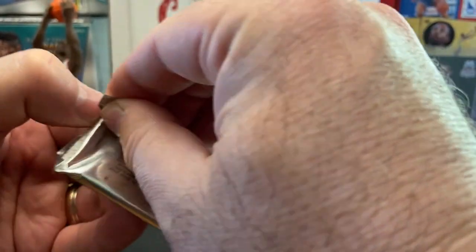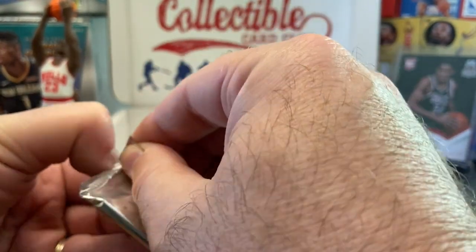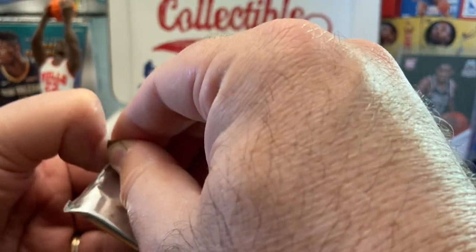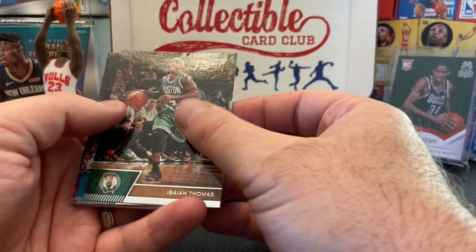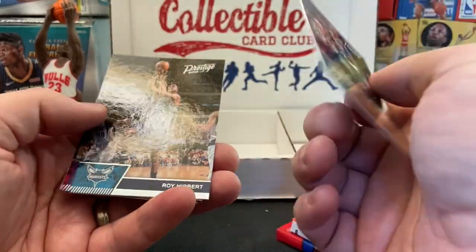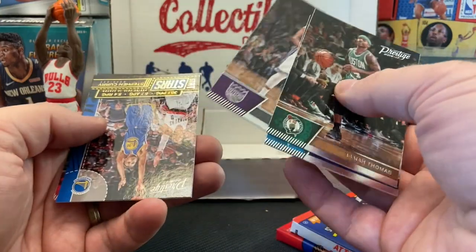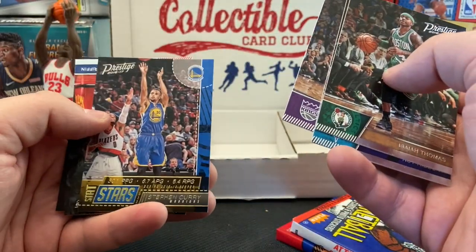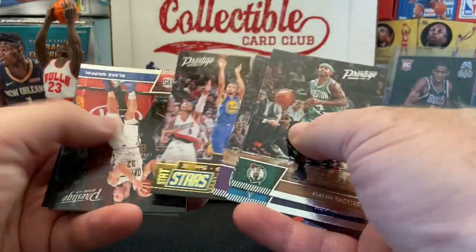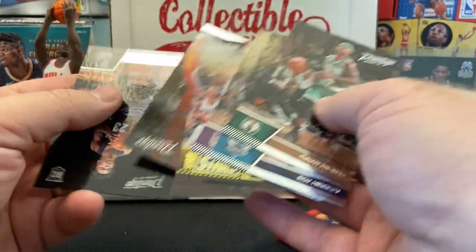16-17 Prestige — Siakam, Ben Simmons, Jamal Murray — that's the draft class, I'm sure I'm forgetting somebody. Siakam cards have been gaining a lot of steam, so I sure wouldn't mind pulling one. Isaiah Thomas — I think he was a year or two earlier. DeMarcus Cousins, a good-looking Steph, Blake Griffin, and Anthony Davis.